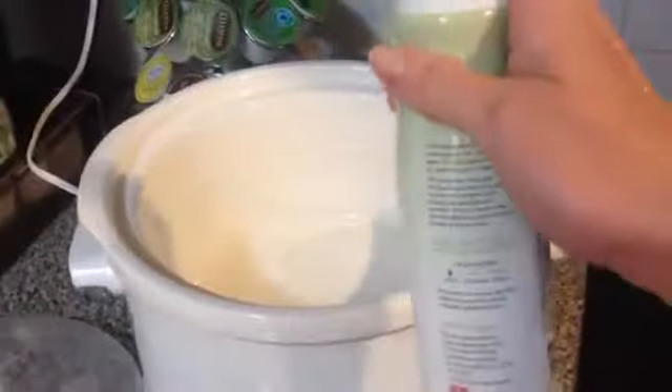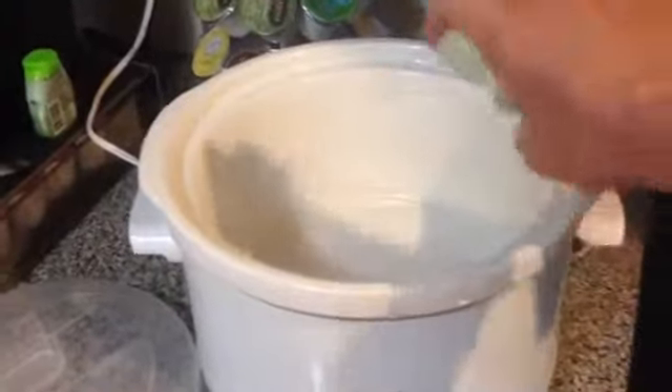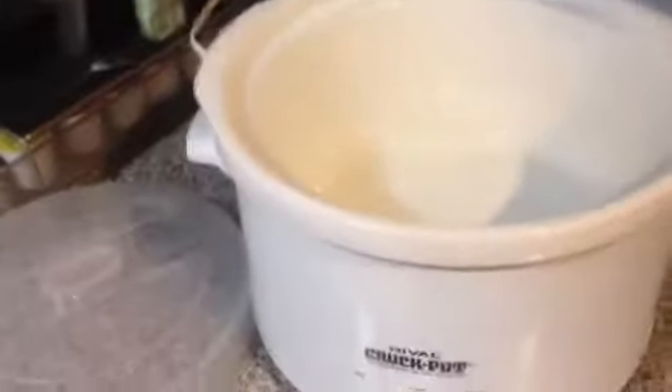My slow cookers fit about a four to five pound chicken, so you want to make sure it fits before you get it out. Then you're going to want to spray the inside of your crock pot with some nonstick spray. I'm using a lemon flavored one here, but you can use whatever you like.